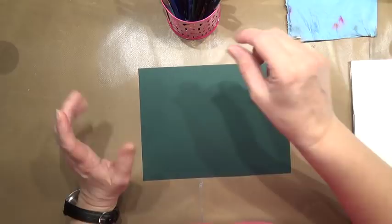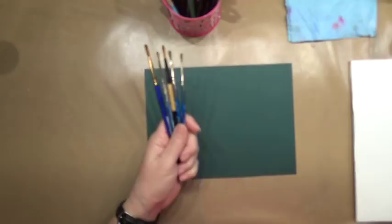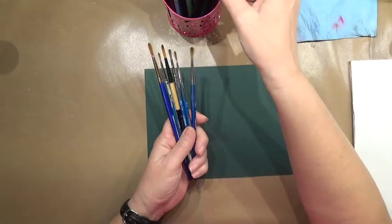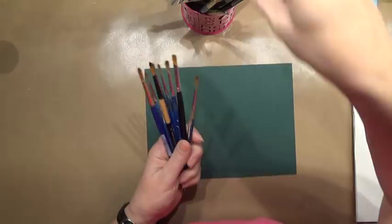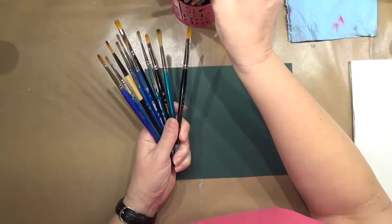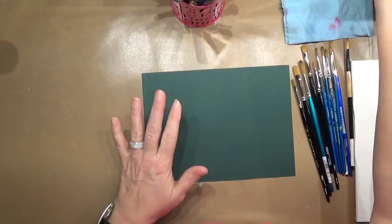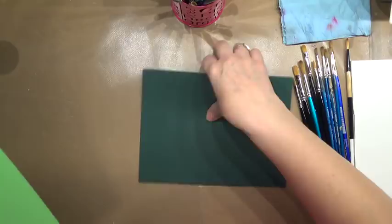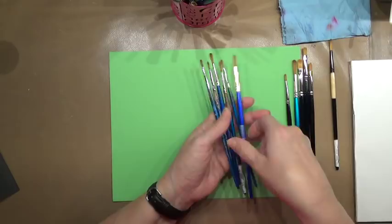I've got some cardstock here that we're going to practice painting on. One of the first things I want to show you is how to do a little bit of stroke work. You can do stroke work with either a flat brush, a round brush, or a filbert brush. I'm going to grab some different brushes out of my brush pile. I've gathered quite a selection of brushes and I'll start with mostly rounds and filberts. Now you want to wake your brushes up, and how we do that is we fill them full of water.